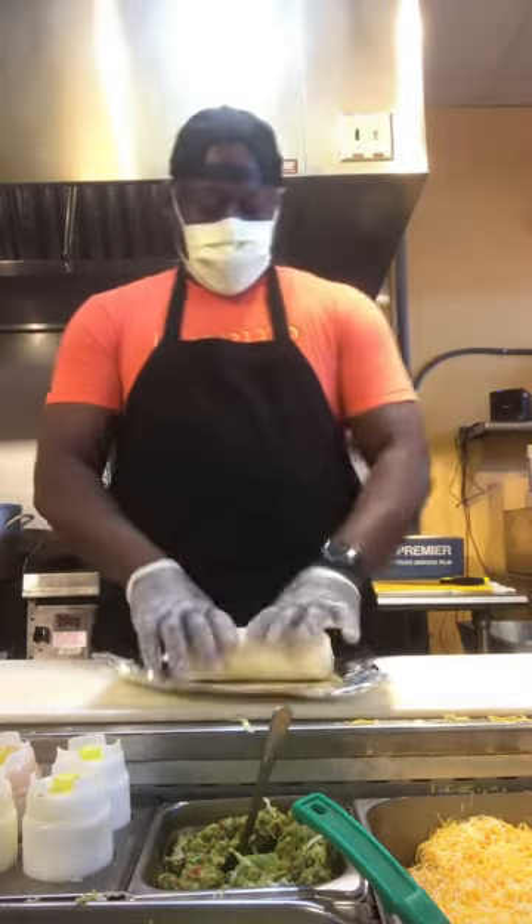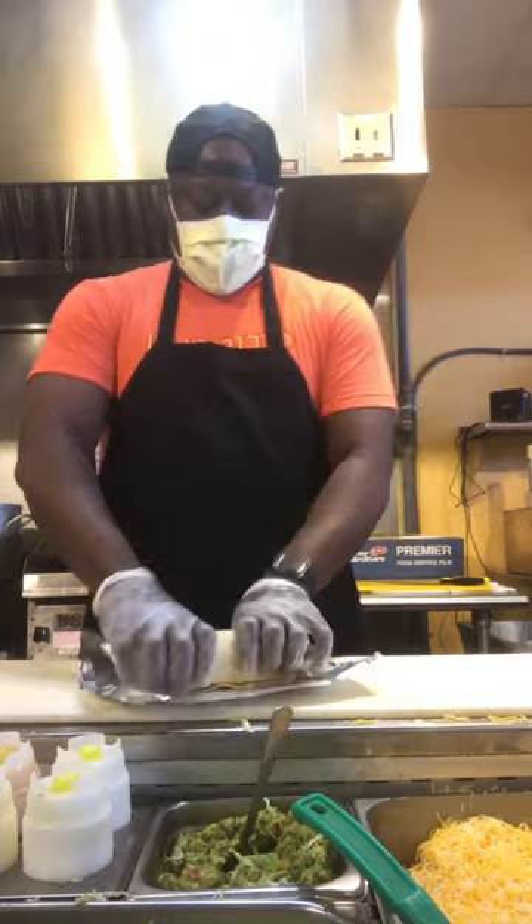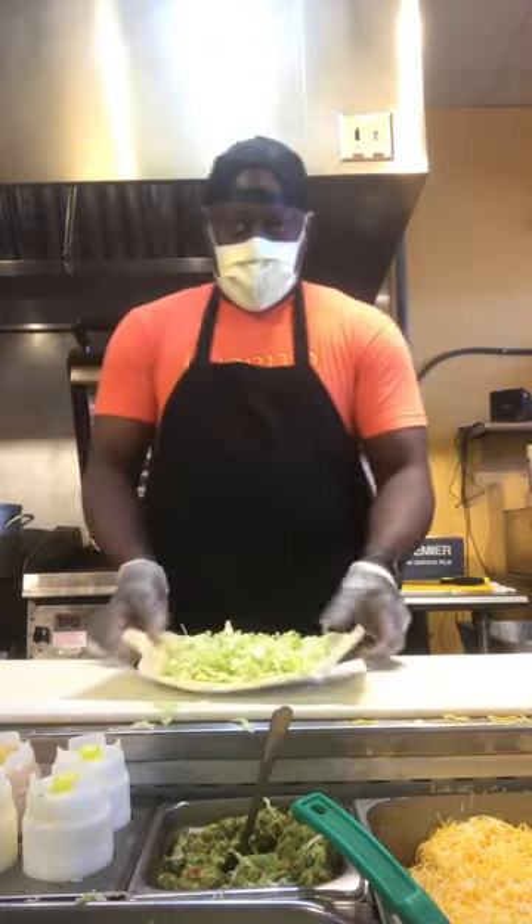Customers want a tight burrito. And if you don't know how to do it, if you work in food service, you need to practice with lettuce. This way you get pretty fast at it too.